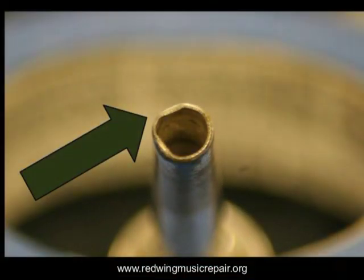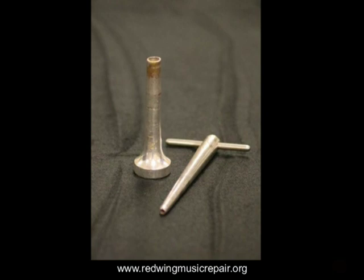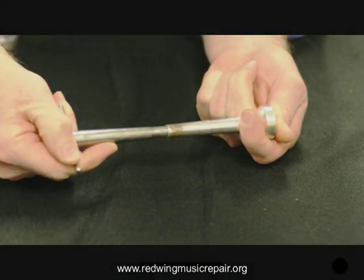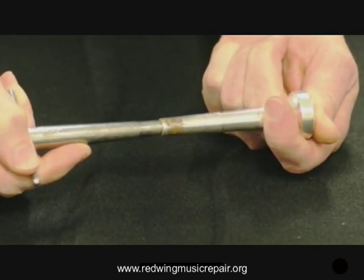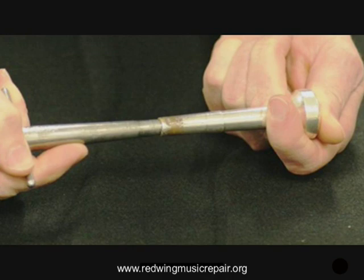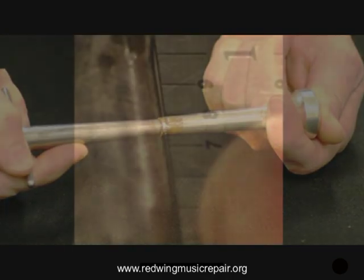A simple tool to have in your kit is a mouthpiece truing tool. With most dents, simply twisting the tool in until it stops will remove damage well enough in the short term. Always take the mouthpiece to a repair shop to ensure it is absolutely true and properly fits the receiver.